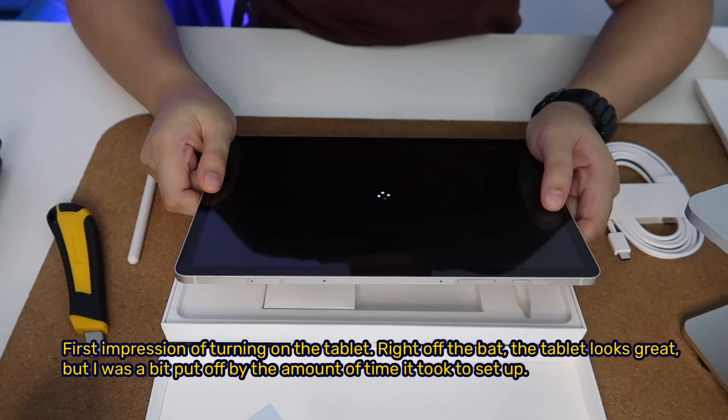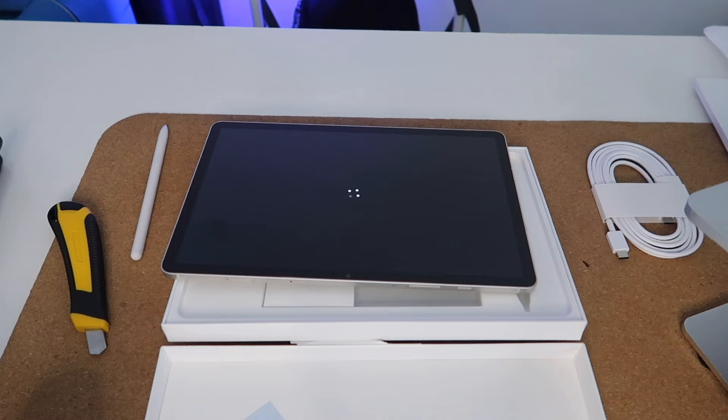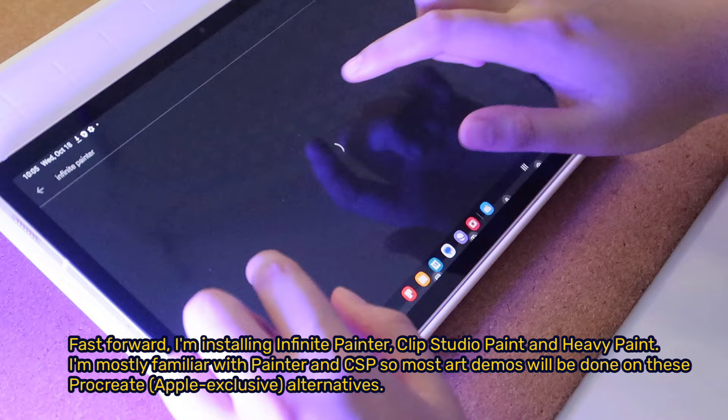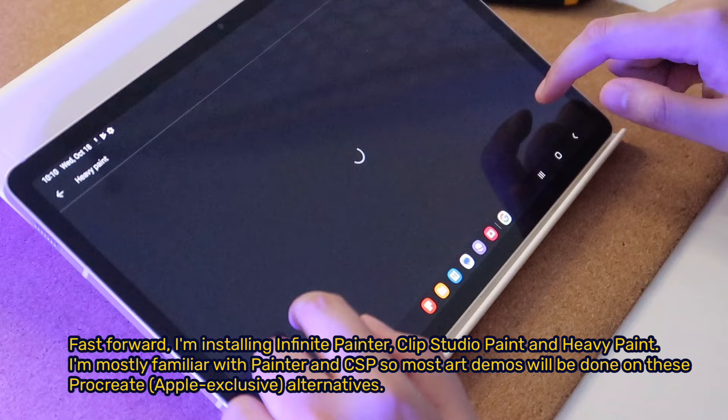First impression of turning on the tablet — right off the bat it looks great, but I was a bit put off by the amount of time it took to set up. I installed Infinite Painter, Clip Studio Paint, and Heavy Paint. I'm mostly familiar with Painter and CSP, so most art demos will be done on these Procreate alternatives.